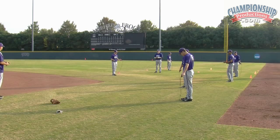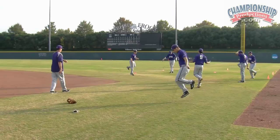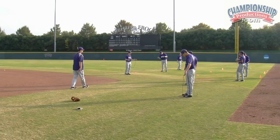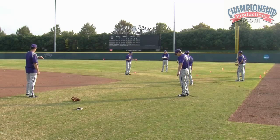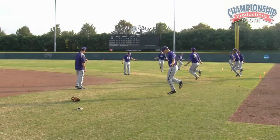Five more seconds. Ready, go. Alright, good. Alright, left foot. Alright, left foot. Five more seconds. Ready, go. Alright, good.